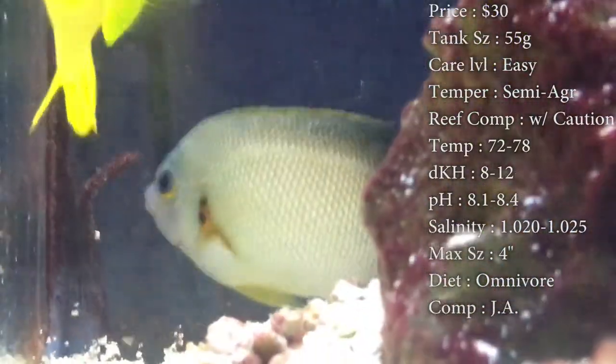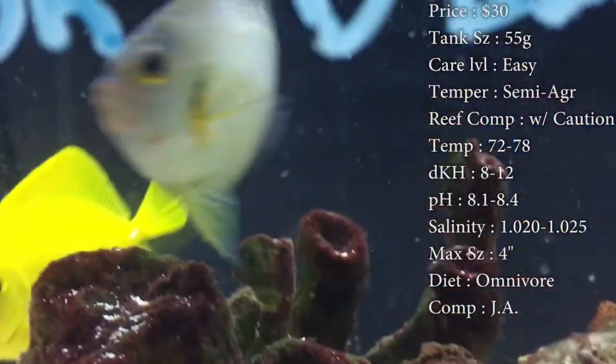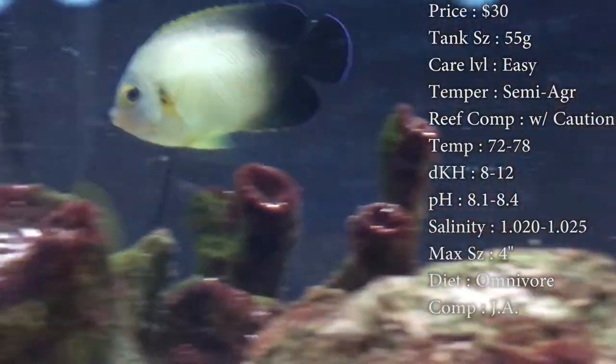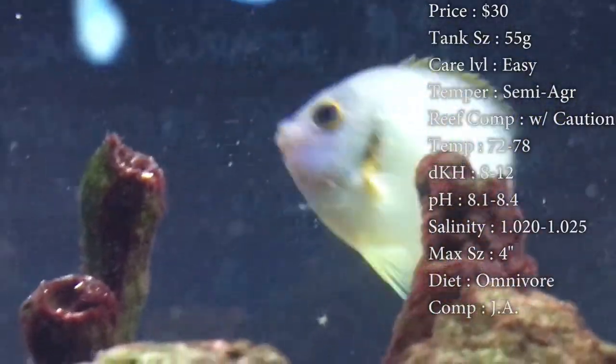Compatibility, pretty much put them with anything — they don't really go after anything. They can go with other tangs, other angels. Colors on them is that nice half black and half white, and they even got a blue little outline that runs around them. Origin, they do come from Indonesia.